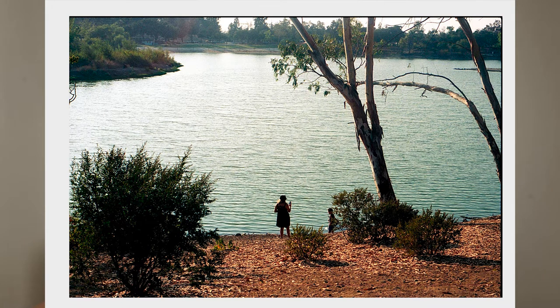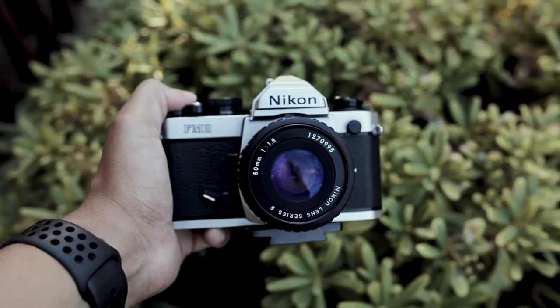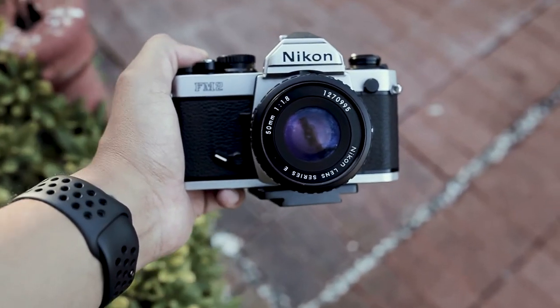Regarding the tripod mount at the bottom, I wouldn't say it's dead center — it feels just slightly off-center, which can be a little annoying if you have OCD. But I didn't use the tripod mount too often, so it wasn't really a bother during my review. The grip is non-existent; it's actually a bit slippery, especially if you have wet hands or you're in a humid environment outdoors.